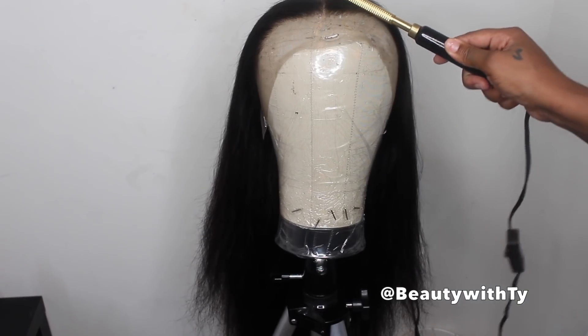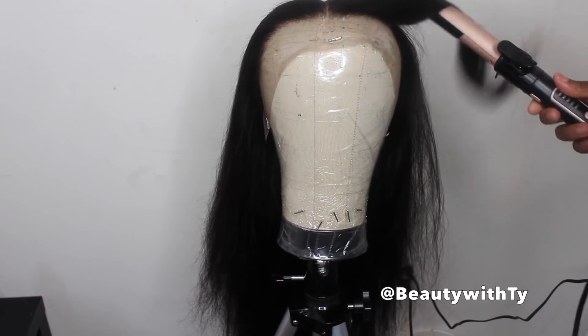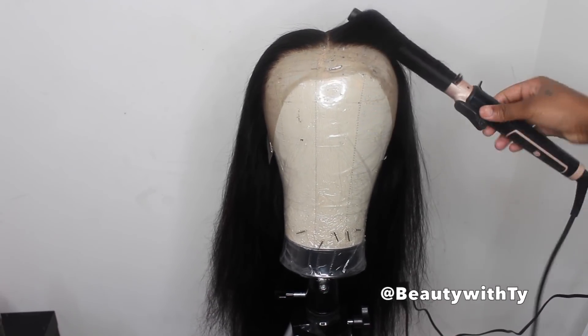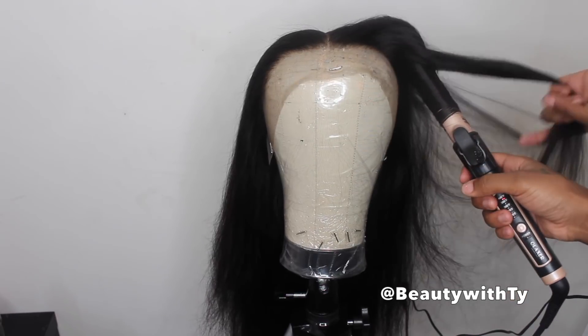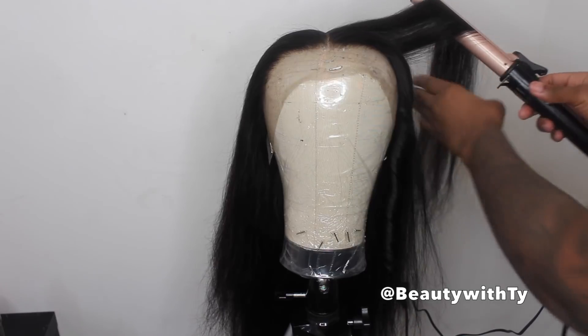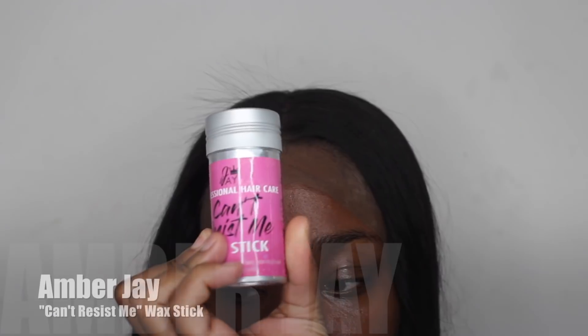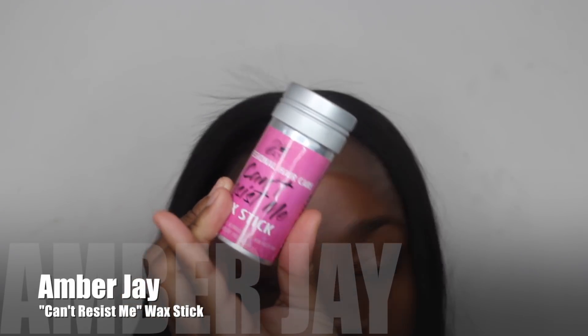I'm taking my little handy dandy high comb and pressing it all back — I want a real cute middle part. Now I'm taking my curlers by Olaxer and I'm going to curl the entire wig. I do have a couple of videos on how I curl the hair, so go check those out. And bam — look at these curls popping! I curled it more towards the ends.